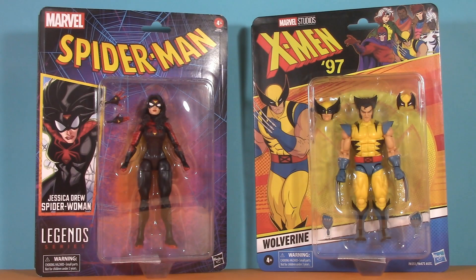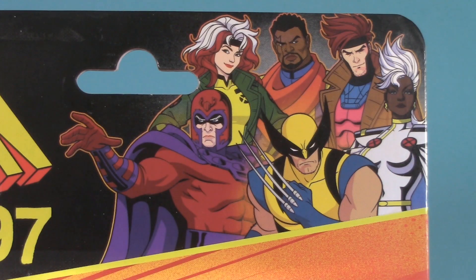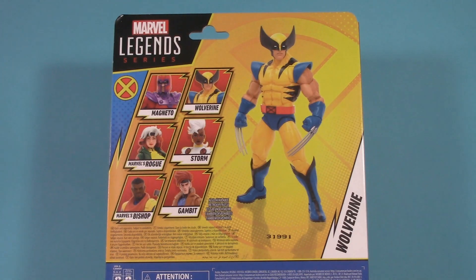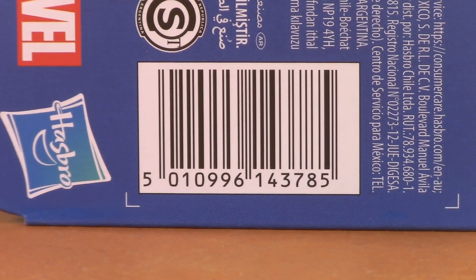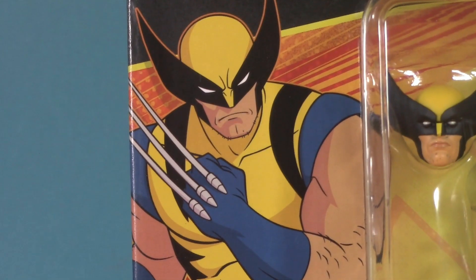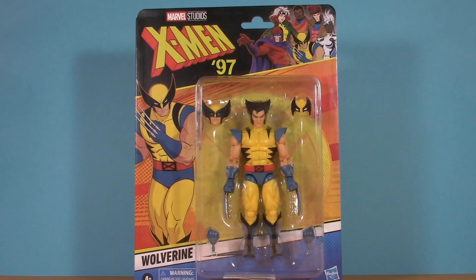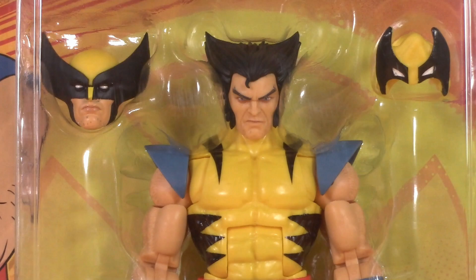Starting off with the packaging, and similar to the new Spider-Man figures, this line's been given its own unique blister card. In one corner is the X-Men 97 logo, and in the other corner we get a taste for how the characters look in the show. That pic of Wolverine's been expanded on the side; flipping him around we can see the figure and a colorful assortment of other characters in the wave — Magneto, Storm and Rogue, and Gambit and Bishop. I've got some mixed feelings about the blister cards. As a positive, I do like that it shows you not only what the character is supposed to look like, but also what the figure is supposed to look like. It's bright and colorful, and obviously scratches my nostalgia itch. I'll address my concerns later in the video.